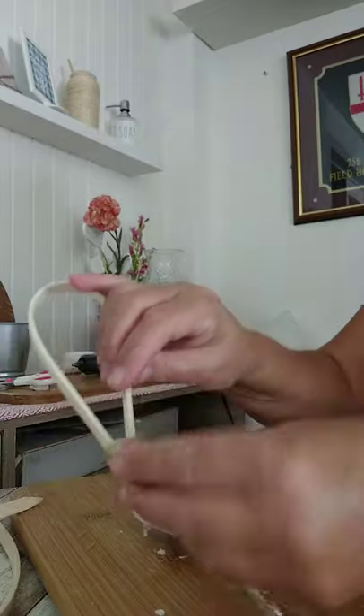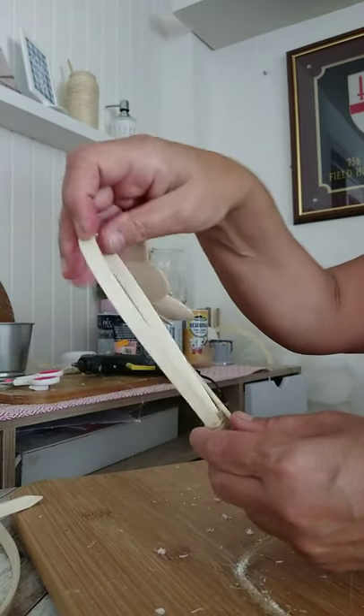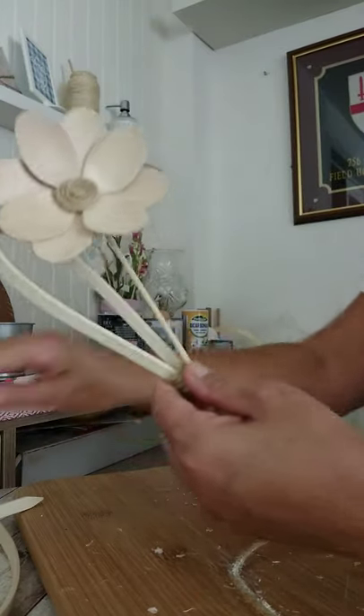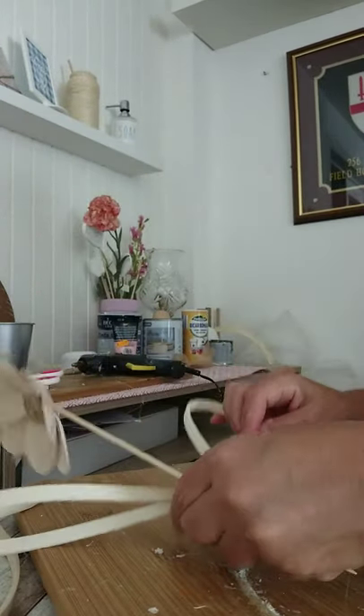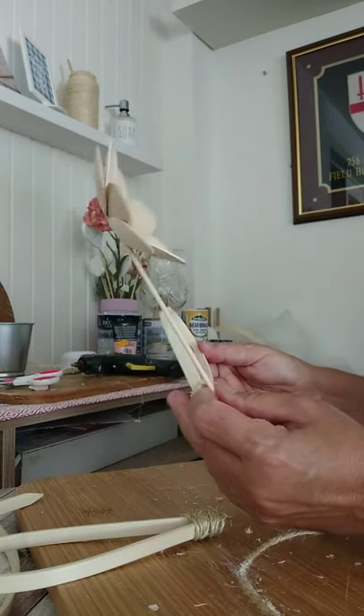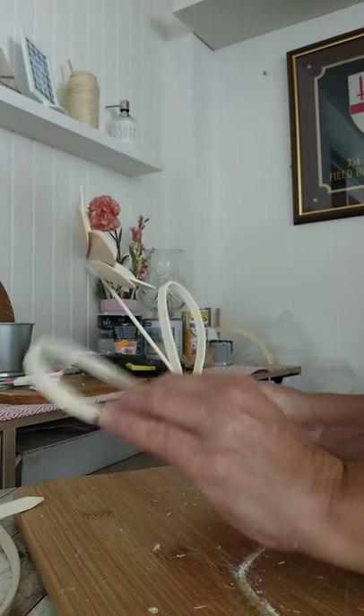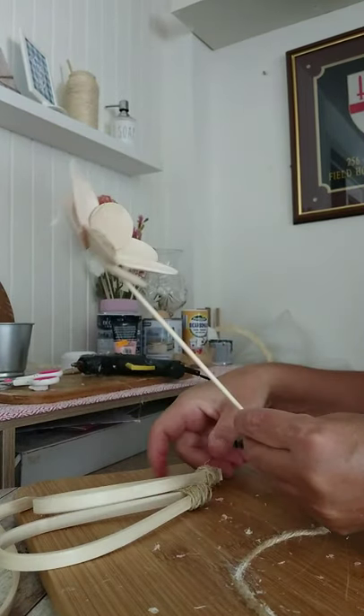I was originally going to use these as the leaves of my flower — some bent flat skewers that I let soak in hot water and then dried out in the sun — but I later changed my mind as I thought it was a little bit too much.